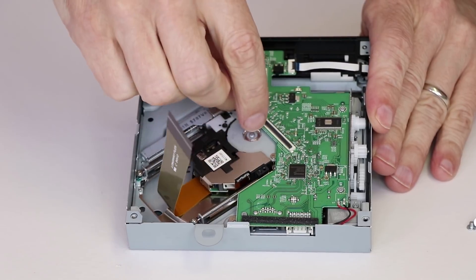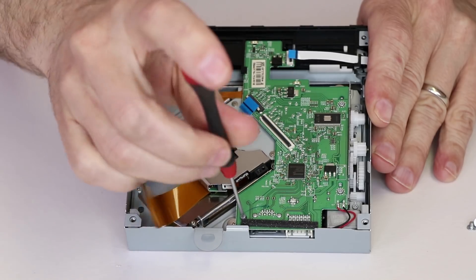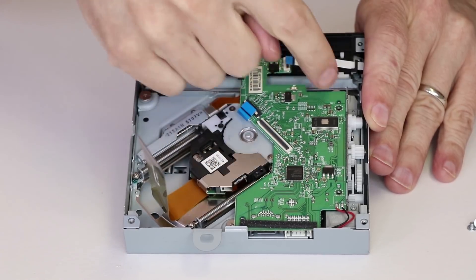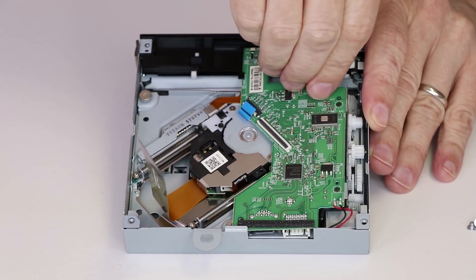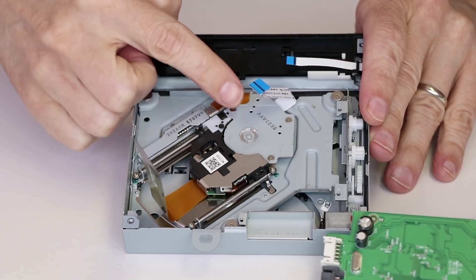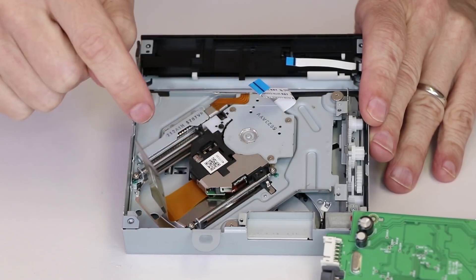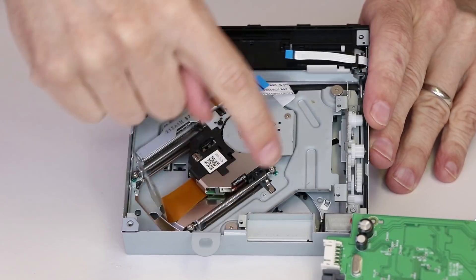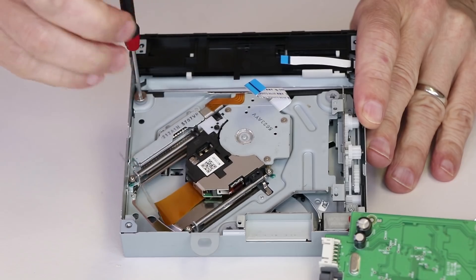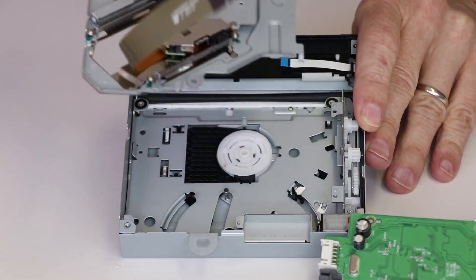You can use plastic pry tools to get these ribbon cables out if you need to, but I just use my fingernails. Now with the cables disconnected and the screws unscrewed, we can simply lift this up and out of the way. Now we have easy access to the laser and the carrier. We're actually going to remove this whole metal carrier that will include the laser — there are three screws for that.